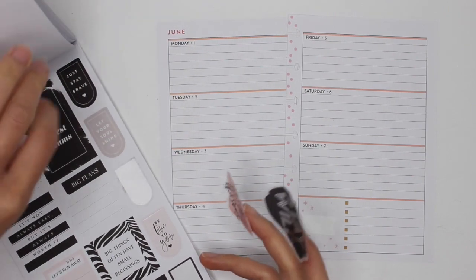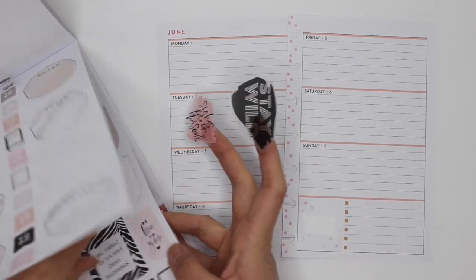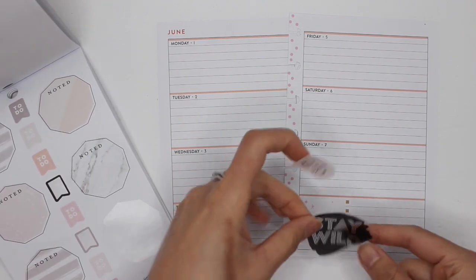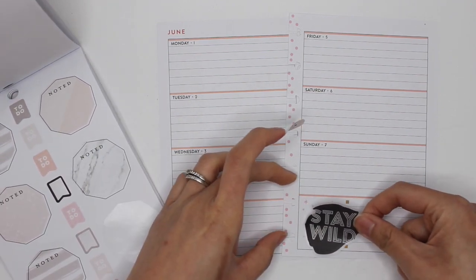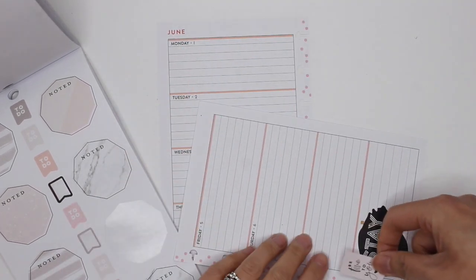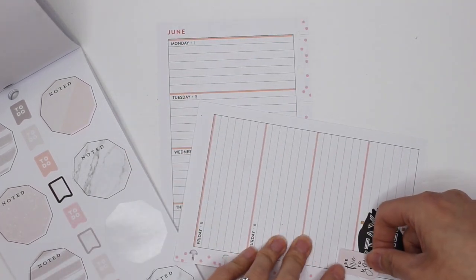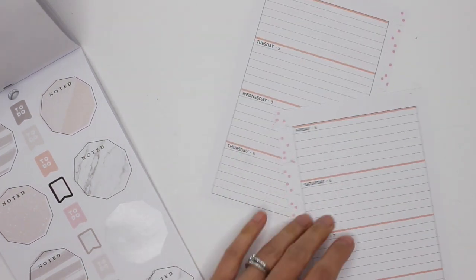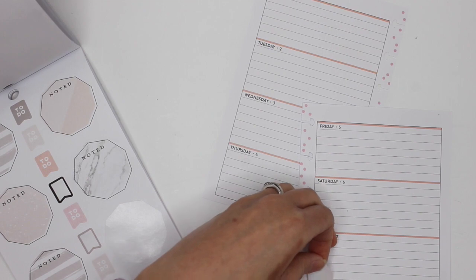I'm thinking 'Stay Wild' and then maybe combine it with 'Be True to You.' I'll put it off-center a bit and layer this on top of that. I'm totally covering the S though, so it doesn't look good at all.